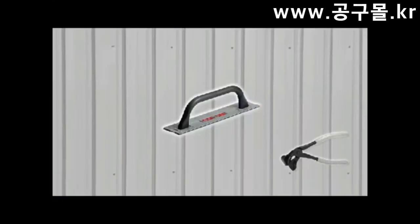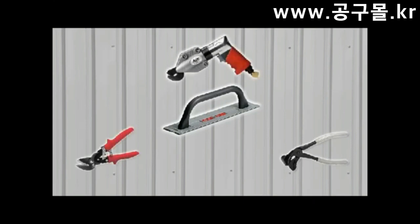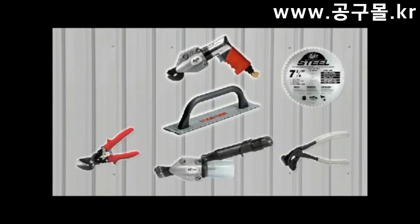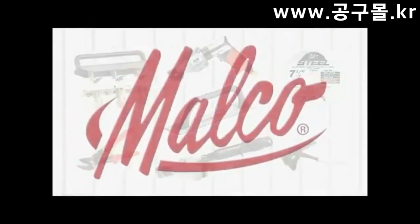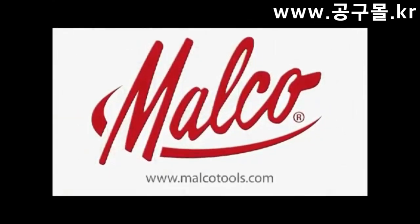Your next job, get the results you want — faster, easier — with Malco brand tools specially designed for metal roofing professionals. Look for them wherever metal roofing products are sold.